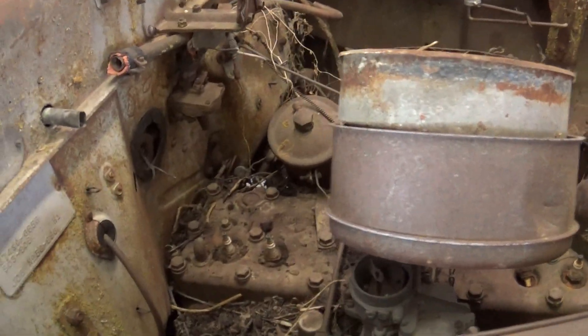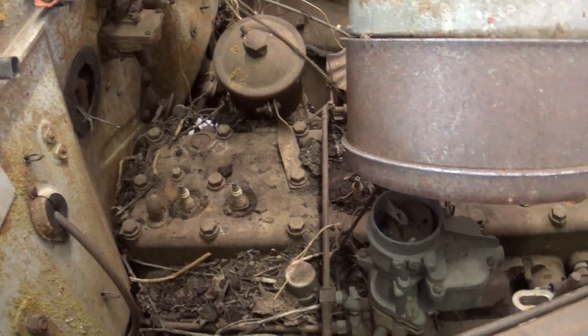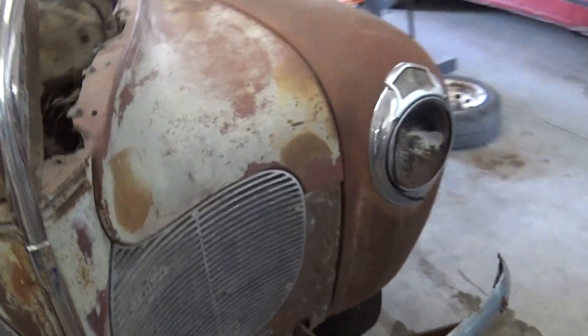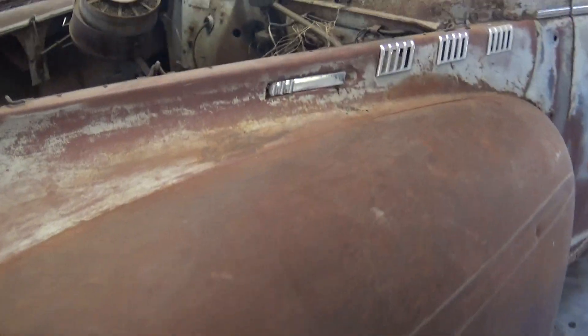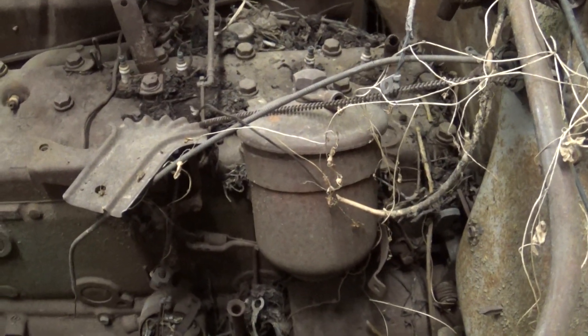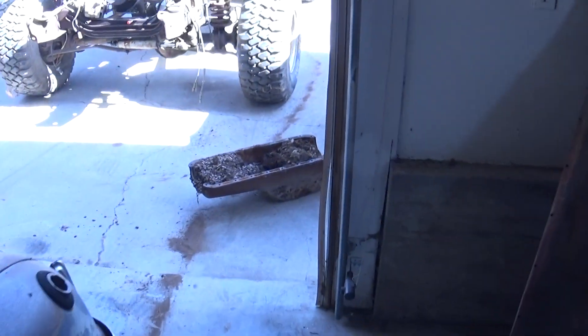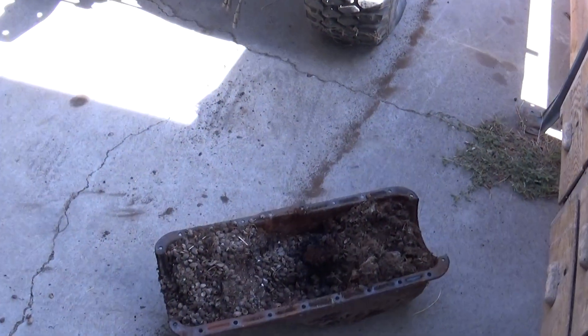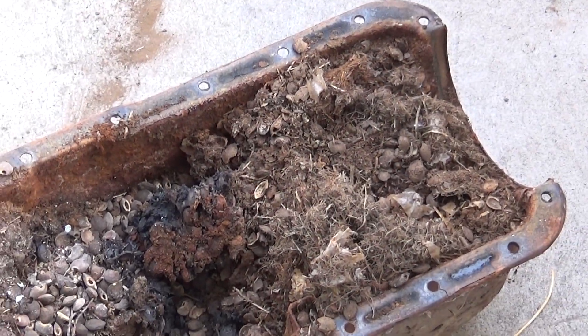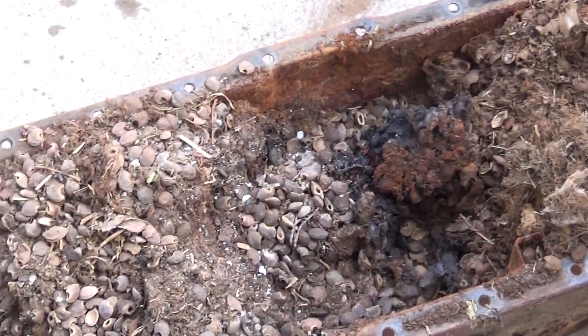It still has the original flathead 6. I'm not sure if it's a 201 like the Plymouth had, but it's a flat 6, and it's been sitting opened up for who knows how long. I just dropped the oil pan on it, and surprise, surprise, we've got the most garbage I've ever seen packed into an oil pan.